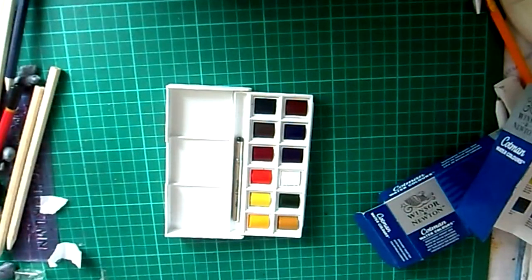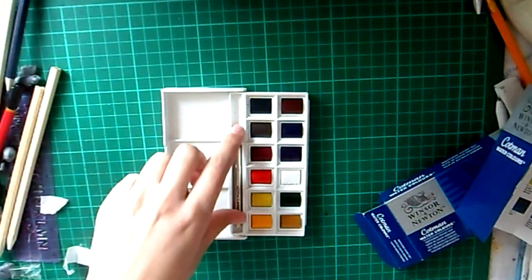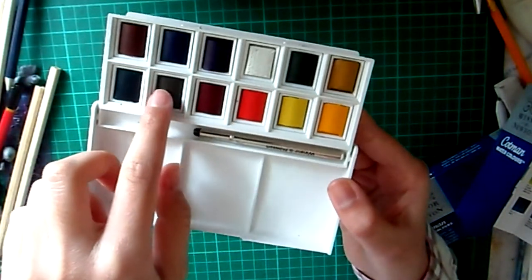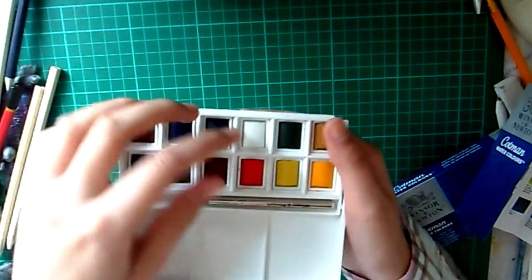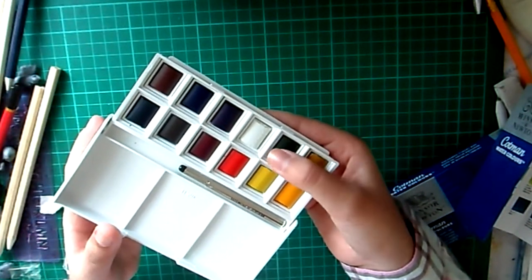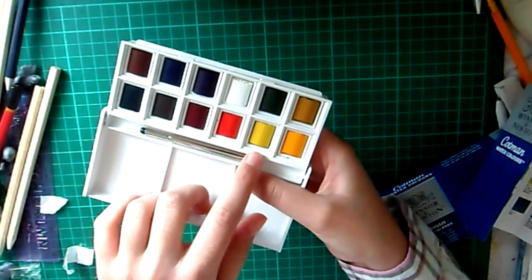The Winsor & Newton Sketches set also comes with three empty spaces on the palette where you can mix your own colours and use other paints, so you can combine two paints to make even more shades and hues. One thing I would say is that the white seems to have a sort of different texture compared to the other paints, which look a bit shiny. Some of the colours are kind of broken off the edge — they looked fine when I first got them. It's still quite a different texture, which hopefully won't affect how you paint, but I'm just pointing it out. Some of the half pans are broken.